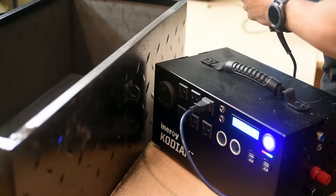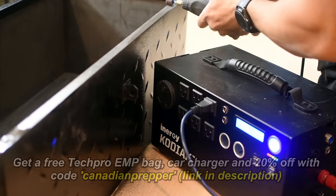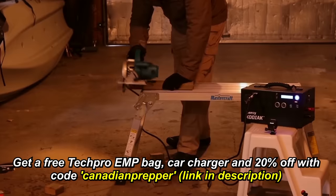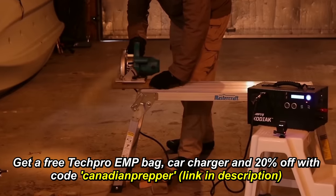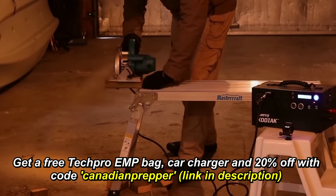The main purpose of this Faraday cage was to find a functional way of protecting my iNergy Kodiak power generator. I've done numerous videos on this generator. If you go through the link and enter the coupon code Canadian Prepper, you're going to get 20% off. Pound for pound, it's the best lithium-ion generator on the market. So go check it out.